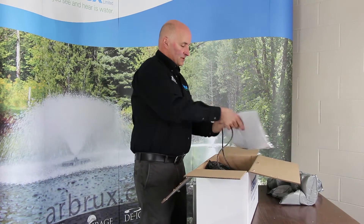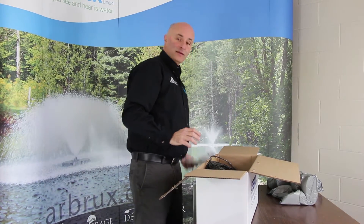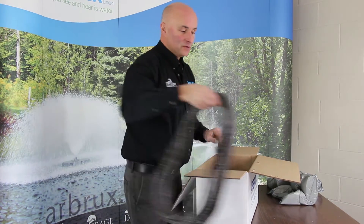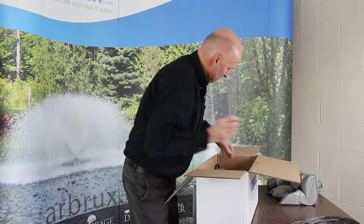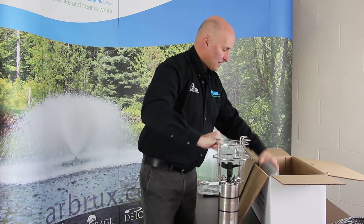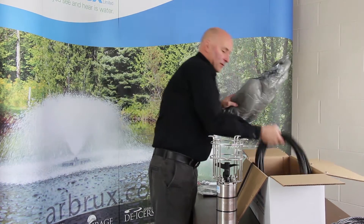So again, there's the instructions — keep those. There are some parts we're going to need in there in a minute. Here are your mooring ropes; we'll tie those to the float and show you what to do with those in just a minute. And here's your pump unit and the power cable.